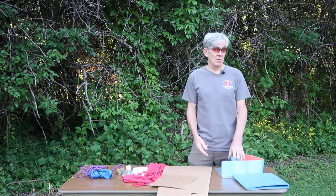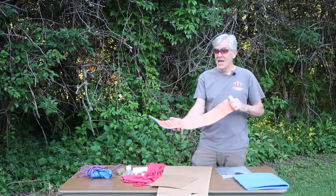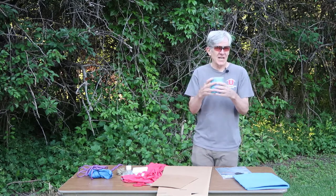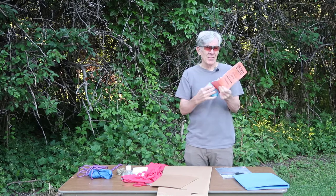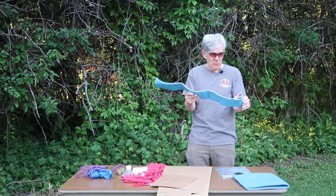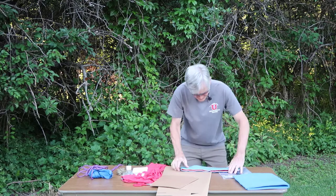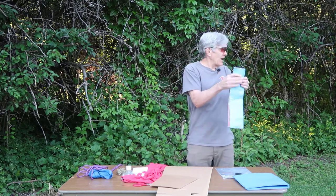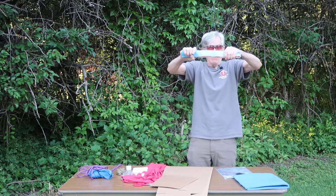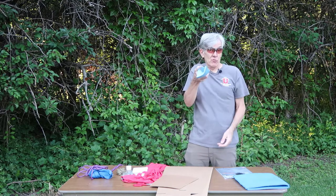Let's talk about some splinting materials we might have access to in the wilderness. The first is a commercial splint — SAM splints are super lightweight, so it's not uncommon to find them in first aid kits. It's an aluminum bendable metal with a thin amount of padding. It's not rigid when flat; you really need to get it on two axes. If you create just a little V or U shape to it, it becomes very rigid. It does require a little self-engineering to create the rigidity.